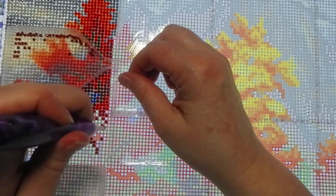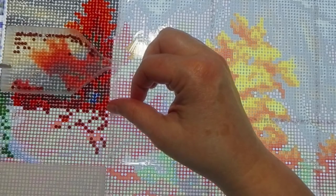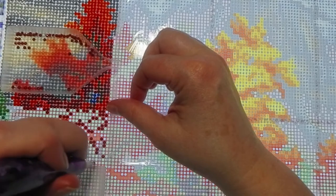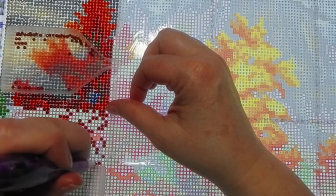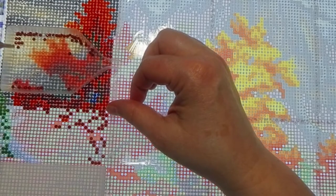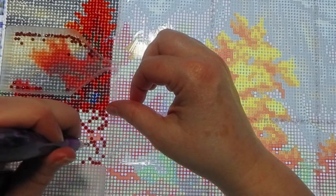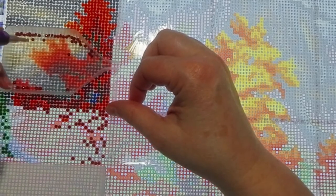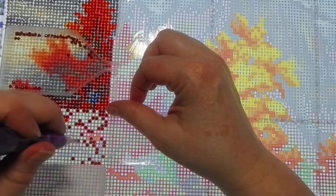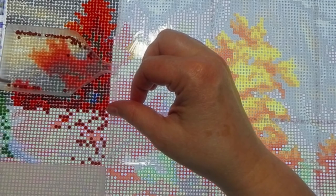I think changing the pin grip a little bit is helping with hand pain. I noticed when I first started I grip the regular pink pen that comes with the canvas pretty hard — hard enough to bend it — so I feel like I overextended my thumb. Now with my middle finger on top of the pen instead of underneath, it feels a little better.